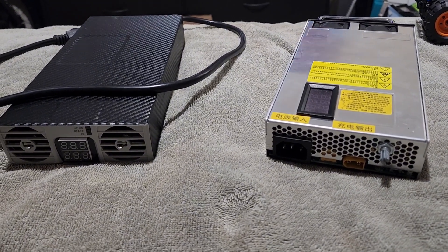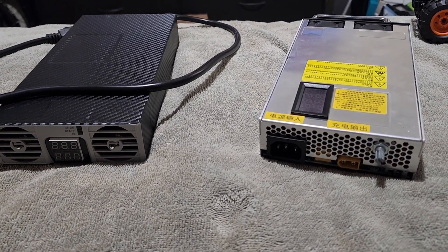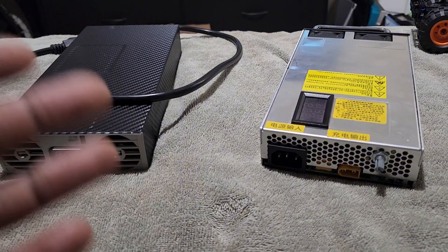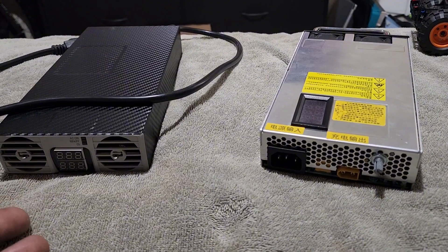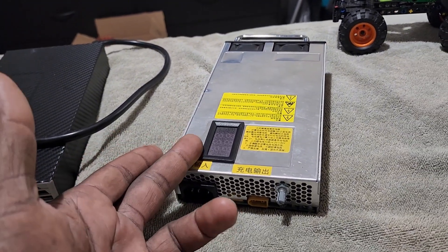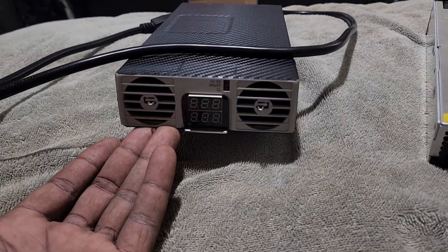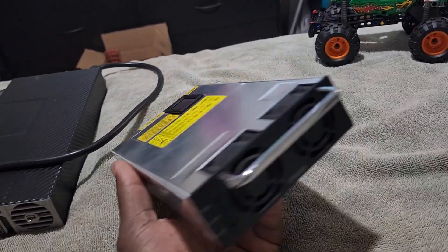Here are the similarities of these two chargers. They're both smart chargers. They both have variable amps and variable voltage, so you can adjust the voltage and the amperage on both chargers. They both have LED displays — this one on the left is on the front and the one on the right is at the top. They both have dual fans: this one has dual fans in the front, the one on my right has them on the back.